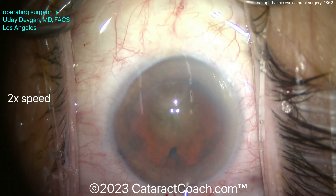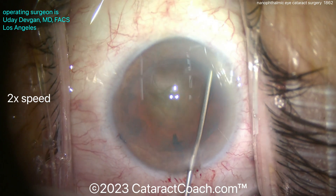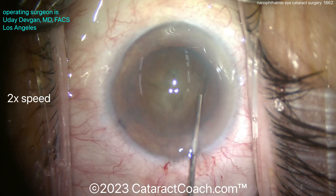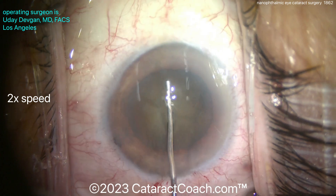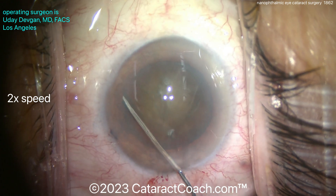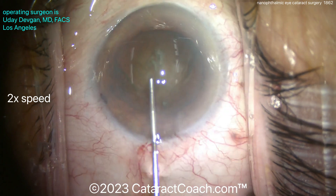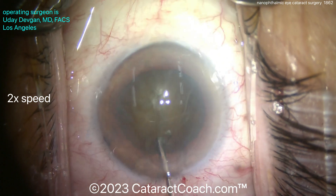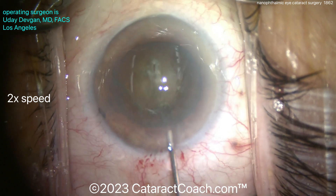With a shallow anterior chamber like we have here, you don't want to prolapse the nucleus out of the bag. So I'll do some very gentle hydrodissection, tapping the nucleus and keeping it in the bag. The nucleus is not super dense, but it has a decent amount of nuclear sclerosis. We'll tap it centrally — I want to get it to spin a little bit. I like the nucleus to spin in a case like this.